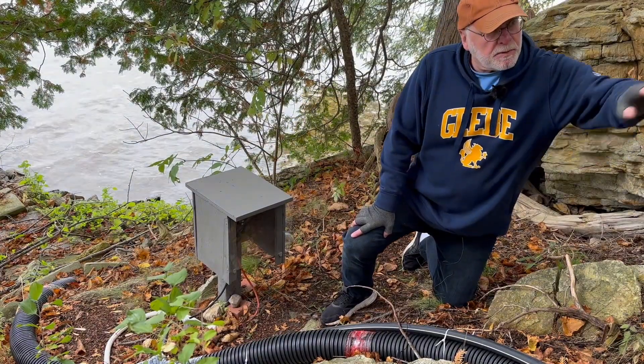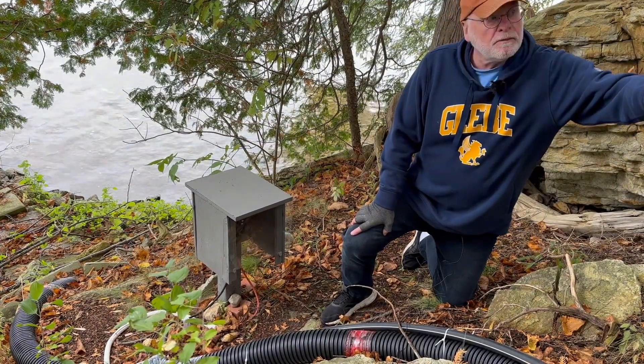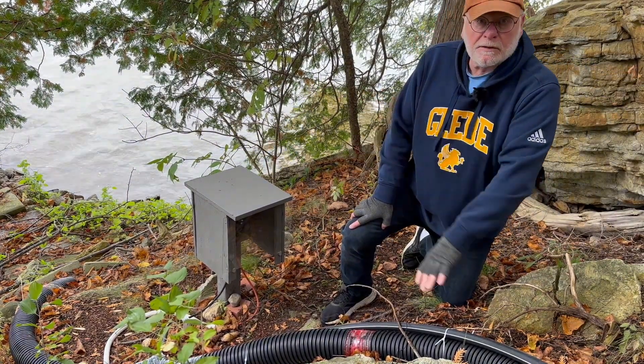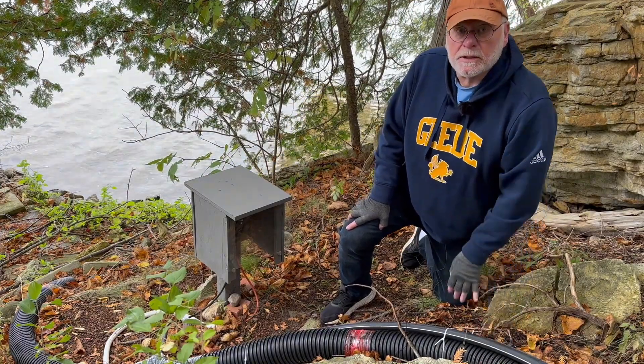It drains back once it's pumped into the pressure tank in the house. The valve releases the water and then it drains back into the lake, so there's nothing to freeze in here during the winter at all.